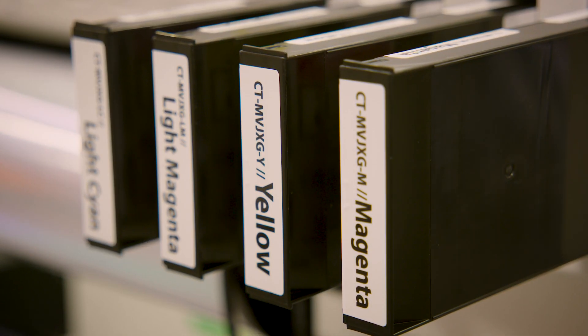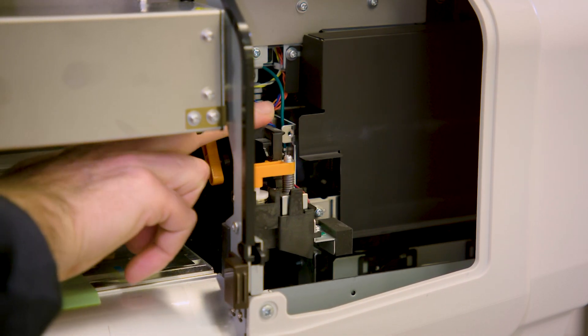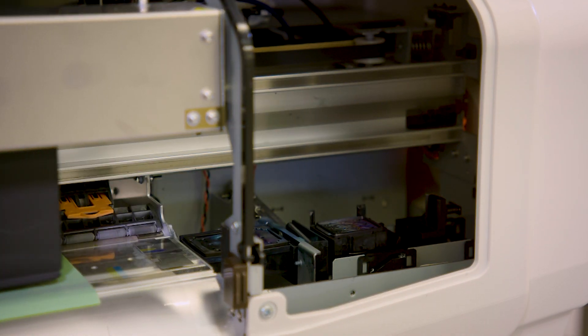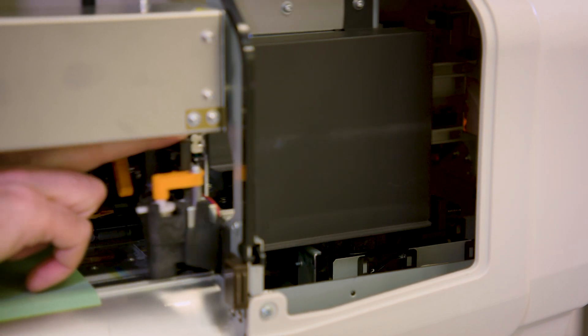The ink cassettes are mounted at the rear of the printer and they are 220 milliliter size. All periodical maintenance parts like the maintenance station, the spitting box, and the wiper can be easily accessed via the front cover. Thank you for watching. Check out more of our cool stuff on myto.eu.